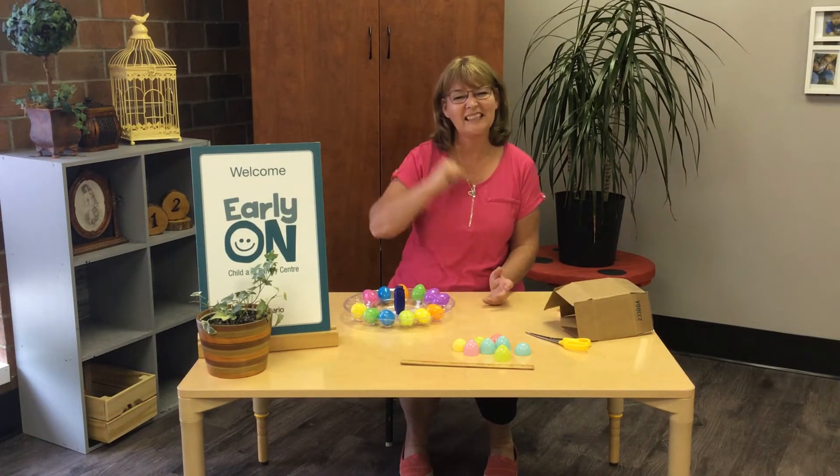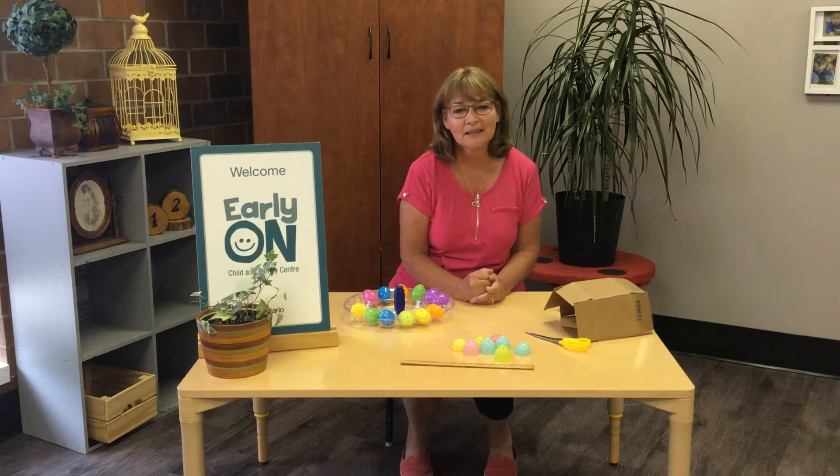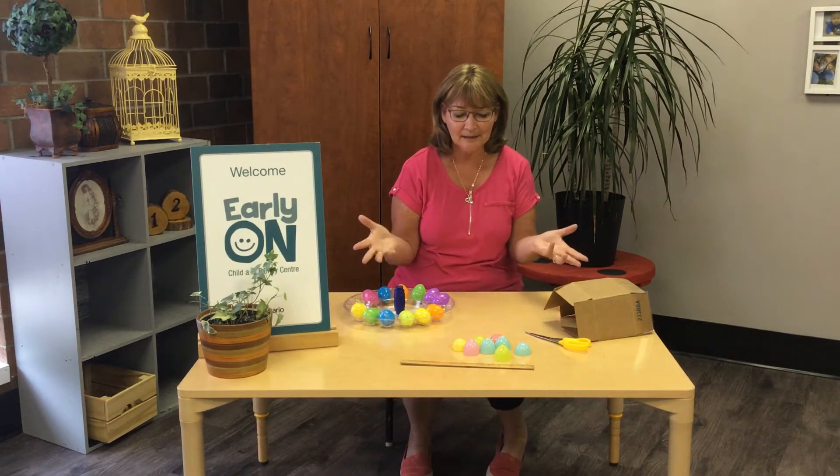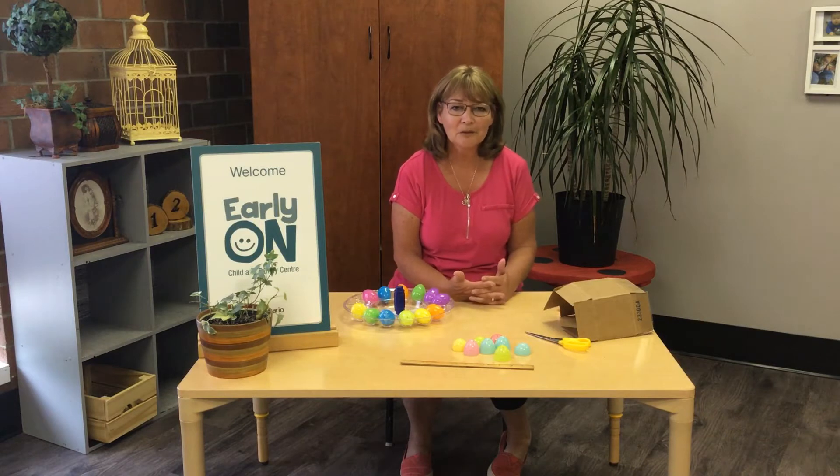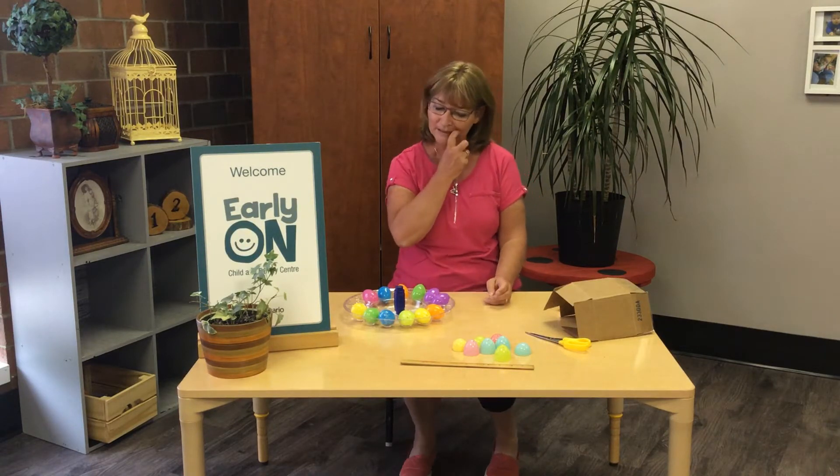Hi everyone, it's Debbie. Guess what? Today when I was cleaning up, I found all these plastic eggs. Bet you they are left over from Easter. And I thought, what can we do with these eggs? So I came up with some ideas.